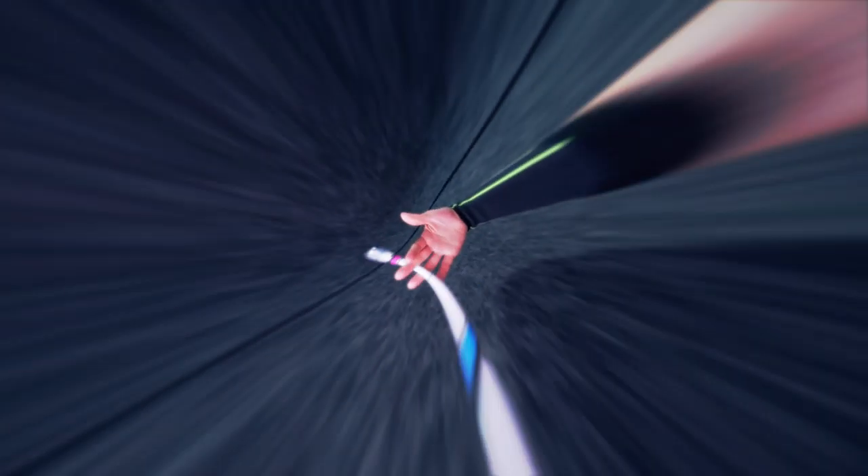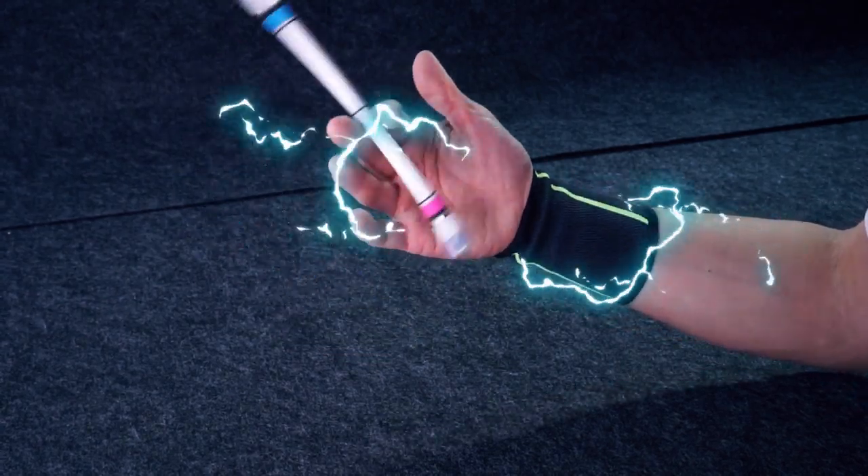It looks cool and much more difficult than it really is. Hello, Spinner, you are on Penstock and today I am gonna break down this beginner mini combo and teach you how to do it and get very useful skills in pen spinning. So take your mod and get ready, let's begin. The mini combo looks like this.